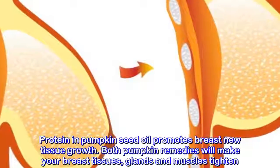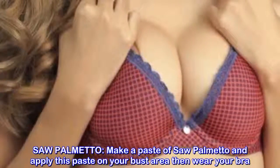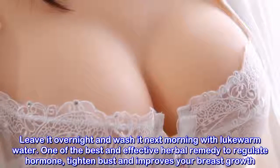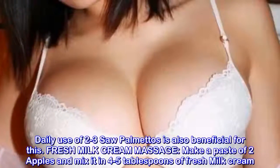Saw palmetto: make a paste of saw palmetto and apply it on your bust area, then wear your bra. Leave it overnight and wash it next morning with lukewarm water. One of the best and effective herbal remedies to regulate hormones, tighten bust, and improve breast growth. Daily use of two to three saw palmettos is also beneficial.